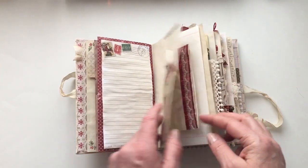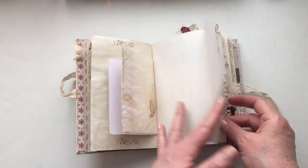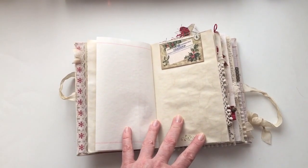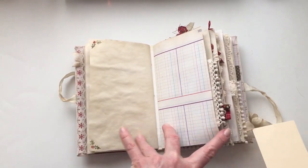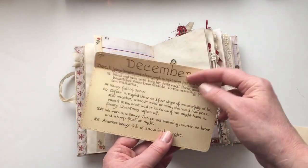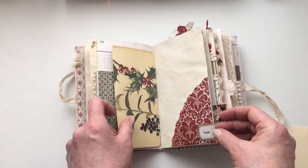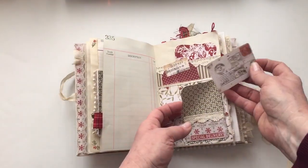I've used some of the Tim Holtz rub-ons there. This is a top tuck spot — somewhere I have a tag — so that's a top tuck spot with just a little bit of trim and a button. More of that gray paper. Just a little journaling card and a couple of tags here. I've made this little envelope from some of the Diary of a Nenemortian Lady book pages. And that's a top spot there.